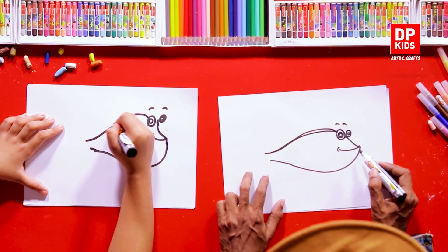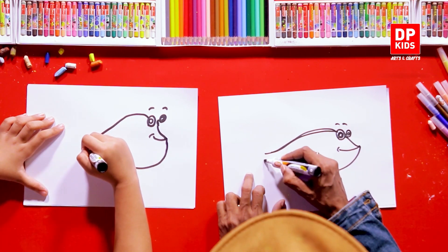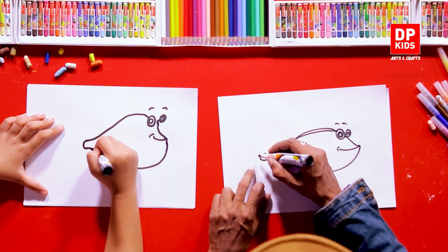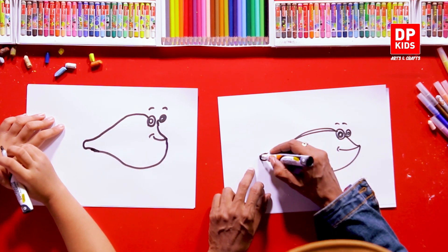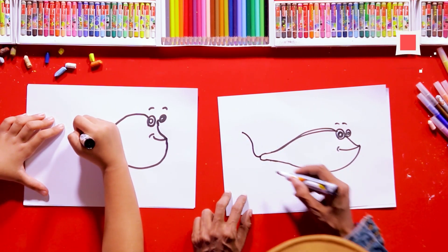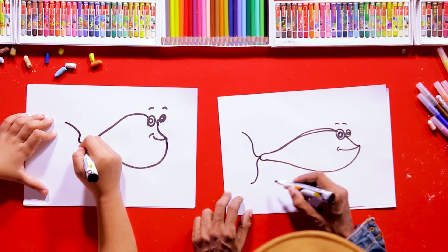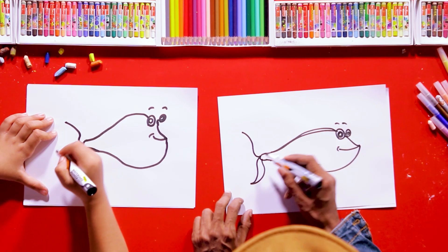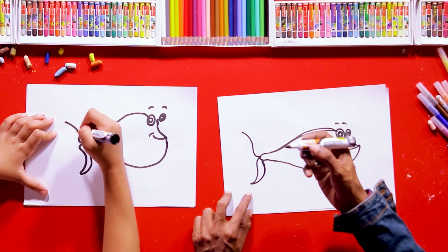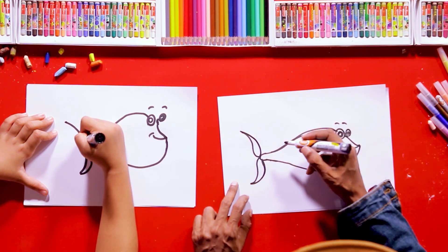Just like that. Then from over here we're going to come over here and connect it — it's very easy, just like that. We aren't going to draw anything difficult or complex. From here a line comes up, and another one from this end too.